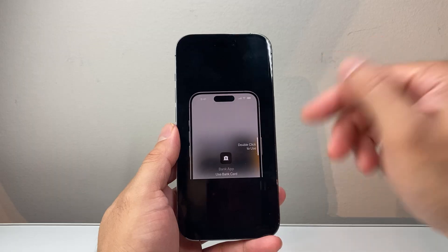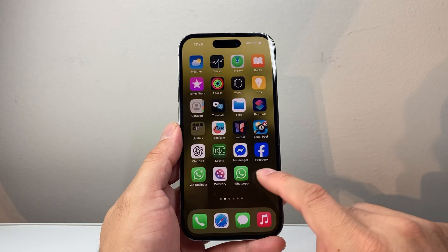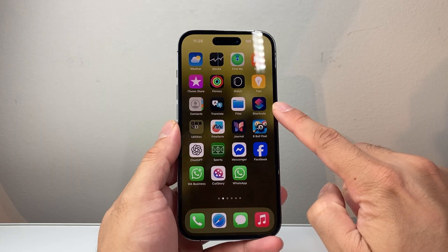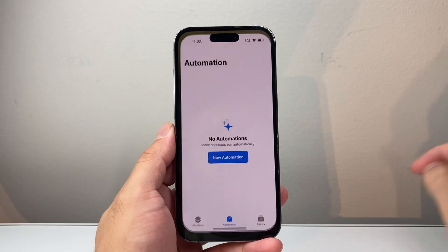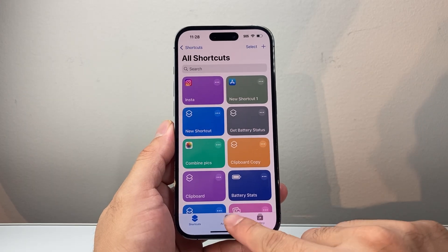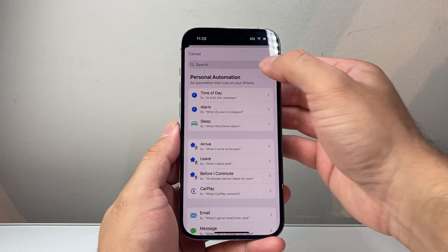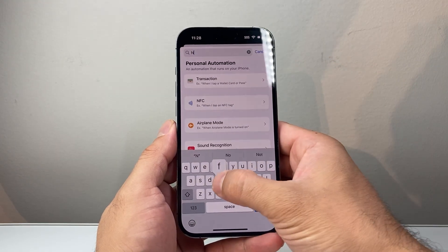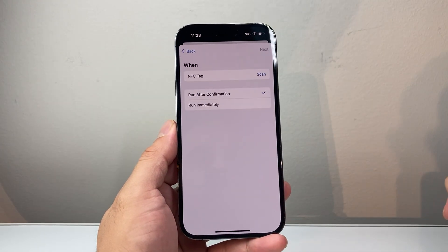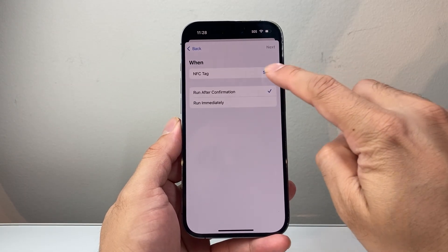Now there's another way if you're trying to scan something with the NFC reader itself. The way to do that is by going through the Shortcuts app on your phone. Once you go to the Shortcuts app, go to Automation, then click on New Automation, and from here in the search bar you can search for NFC and then click on NFC. If you want to run the NFC or use it currently, just tap on Scan.